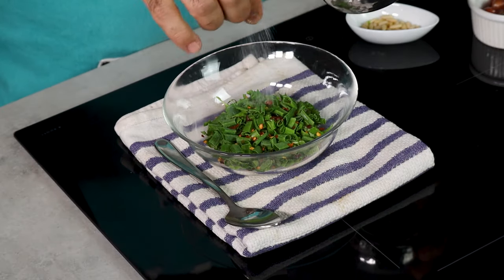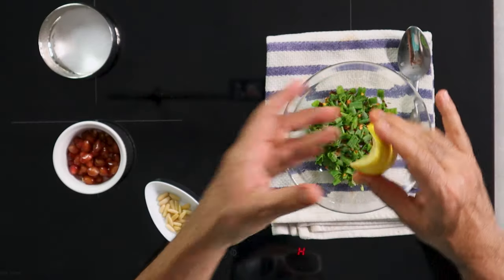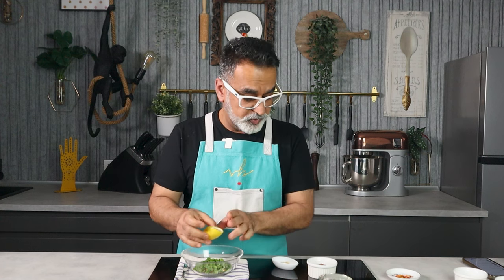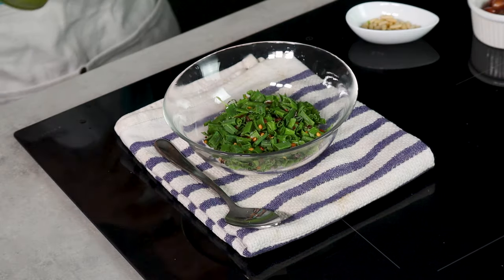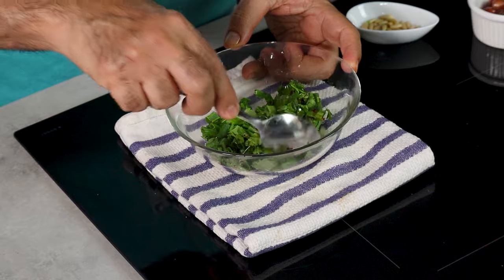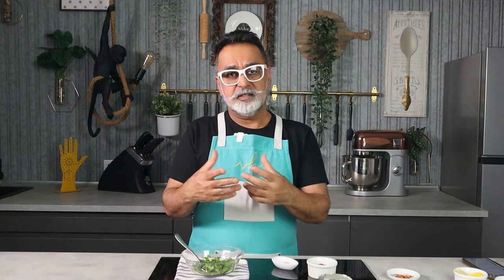Add salt — without salt there's just no flavor. A squeeze of lemon because citric really brings the garnish to life, and a drizzle of olive oil. Mix it all together and keep it aside. You can make the hummus and cauliflower in advance, and when guests arrive just warm everything up, add the garnish, and you have a fantastic warm salad to enjoy.